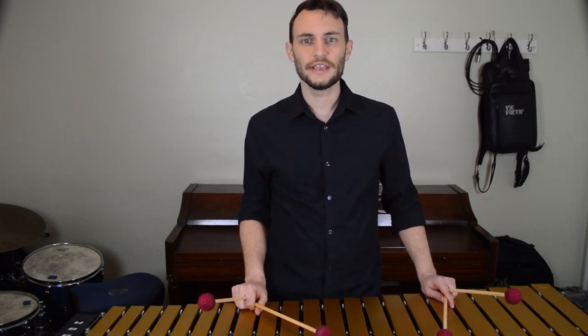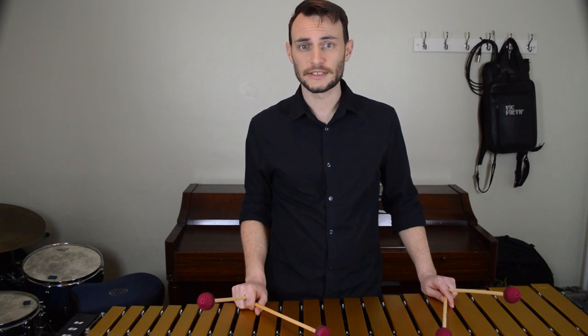So now I recommend going through each of your 2-5-1s with closed voicings. Here are both inversions through all 12 keys.